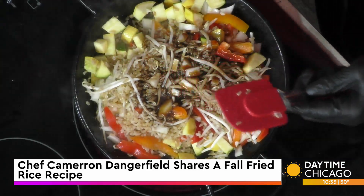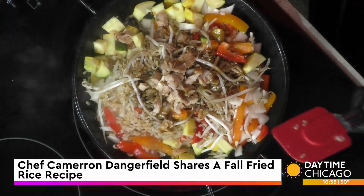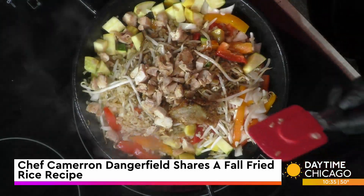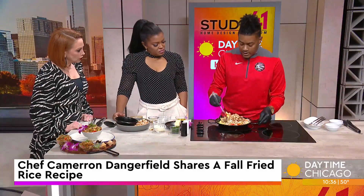We're going to follow up with some already cooked chicken. I like to use chicken thighs — high in protein. I leave the skin on as well, all flavor, absolutely delicious. It's super juicy. We're just going to give that a toss.